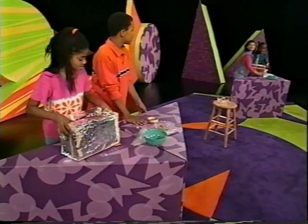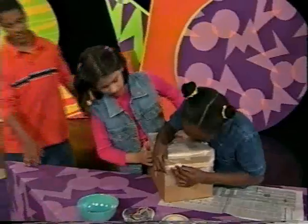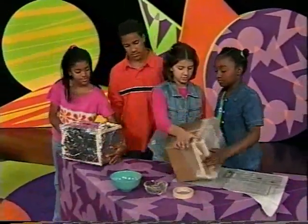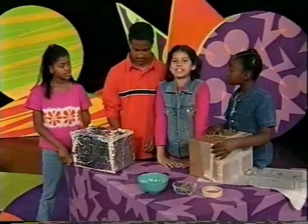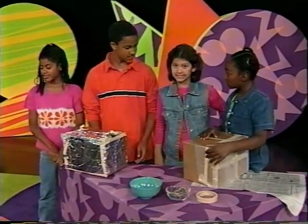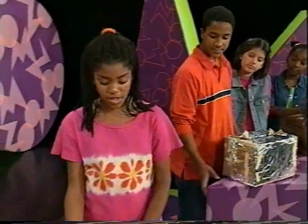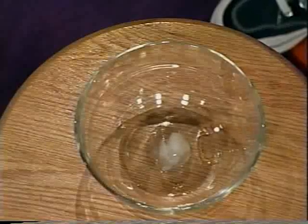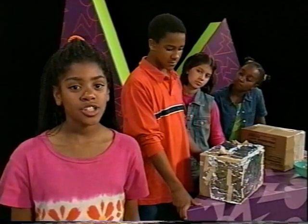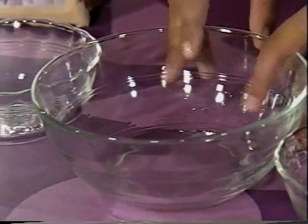You guys done? Yep. Come on over. So we're both done, and we'll check on our ice cubes in 90 minutes to see whose ice cube is bigger. We've got a third ice cube — it's a control ice cube. In 90 minutes, we're going to check if the ice cubes in the boxes are the same size as the ice cube in the bowl.